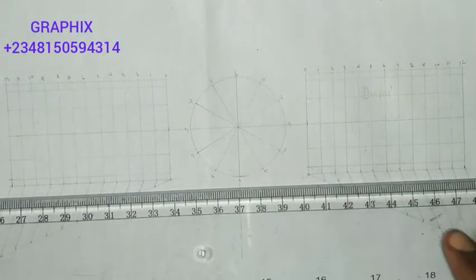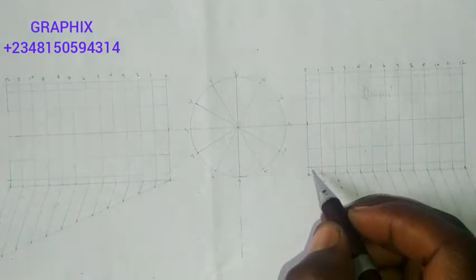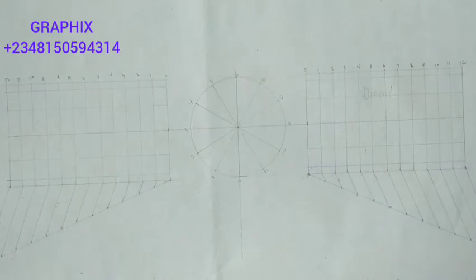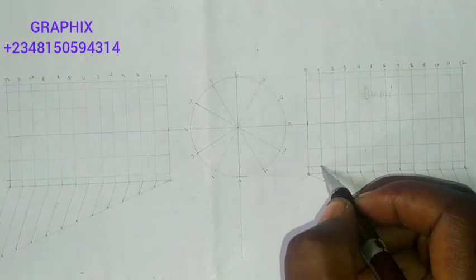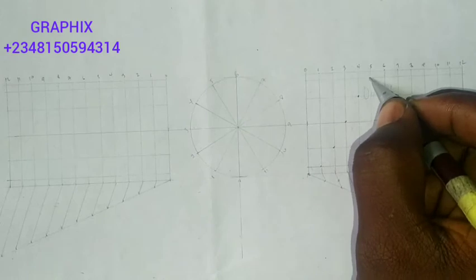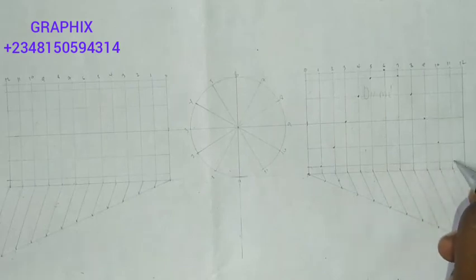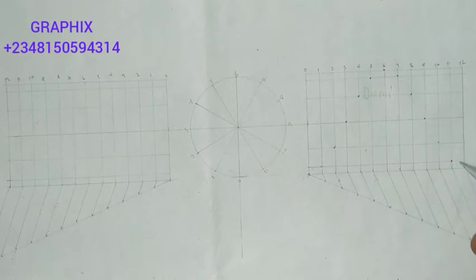Point 0 is already there — zero meets zero. Then we start moving upward: point 1 meets point 1, ensuring no two points fall on the same line. Once you notice the figure forming, you join all these points using your French curve.